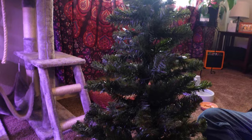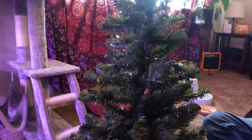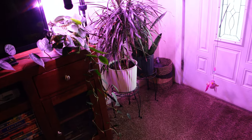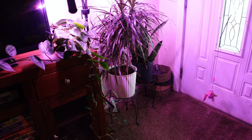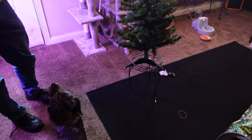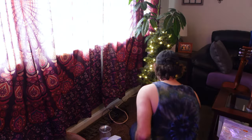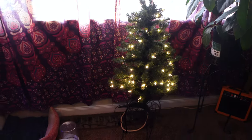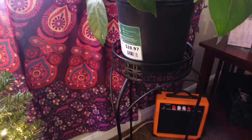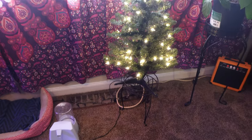We got the branches sort of arranged — one side is a little bit skimpier than the other, but I think once we get it set up with the ornaments it'll be fine. We're thinking about using one of these plant stands. Andrew plugged it in over in front of the window where we have an outlet — oh my gosh, that looks really cute! I wish it was higher up so it could be in the window, but it won't fit on the plant stand. We may get a skirt to put on the stand and set it up on a box or something.